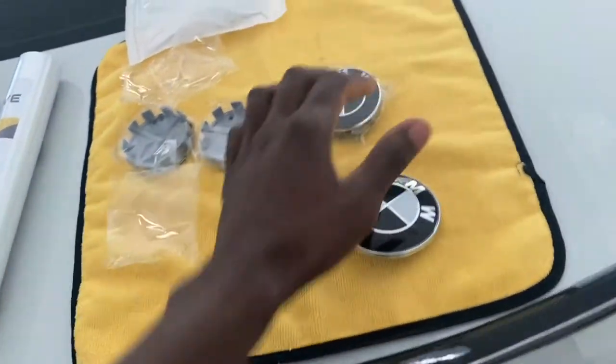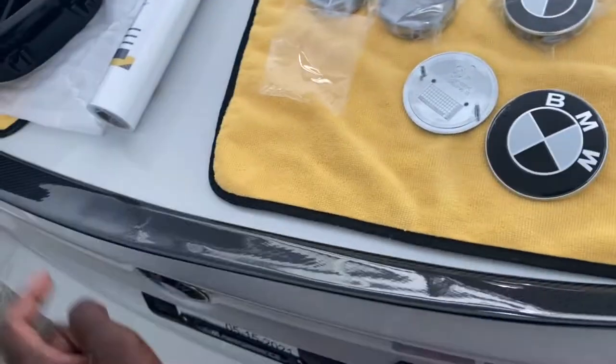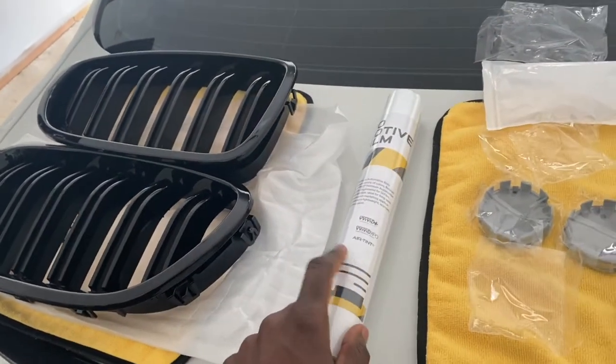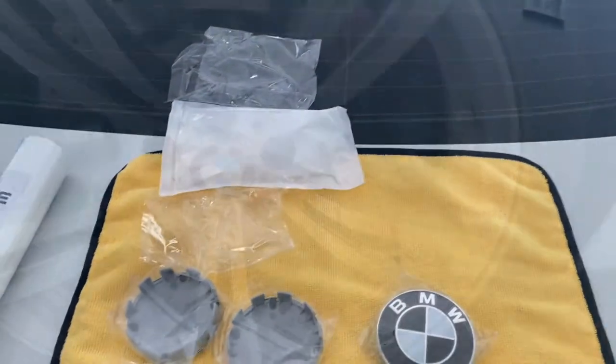I'm going to get all the center caps for the wheels. Then I'm probably going to do this last — the big emblem last — and then hop on this, because that's probably going to take the longest and I got to wrap those too. Stay tuned. Real quick, easy video.